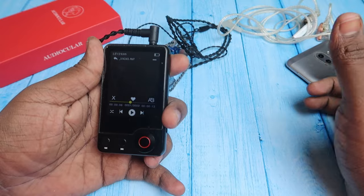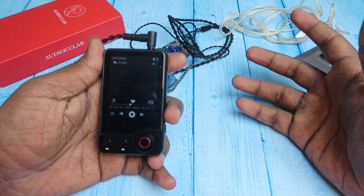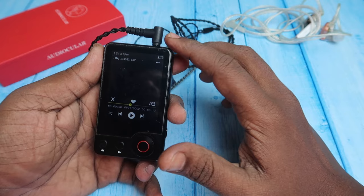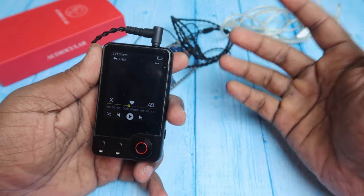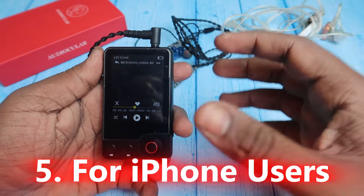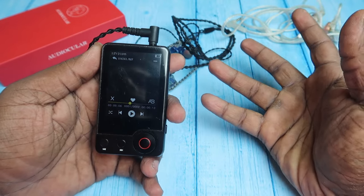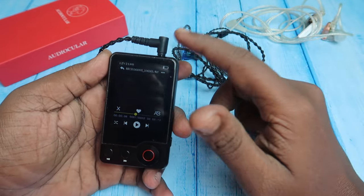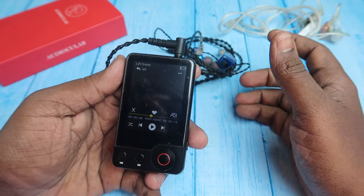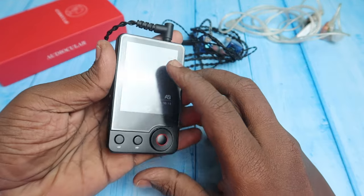So if you use high-end headphones or speakers with a 3.5mm jack, connecting them to this digital player will deliver better sound quality. Additionally, during power outages or situations with no internet, this player lets you listen to your favorite songs offline. Finally, it's very useful for iPhone users who lack a 3.5mm or Type-C port.